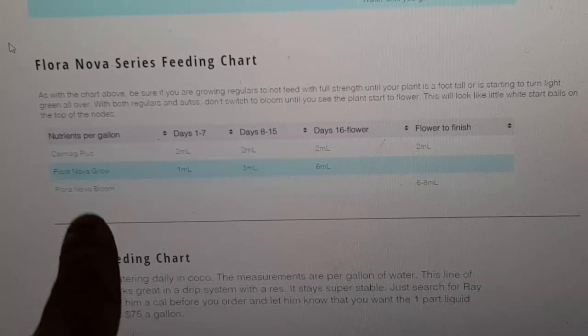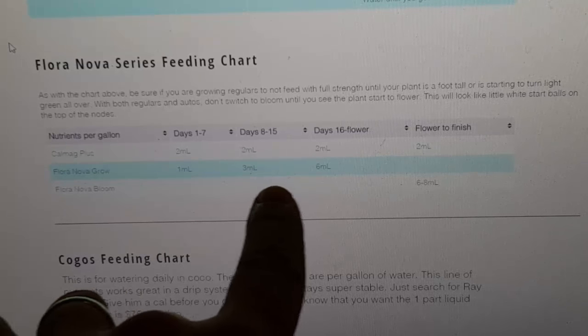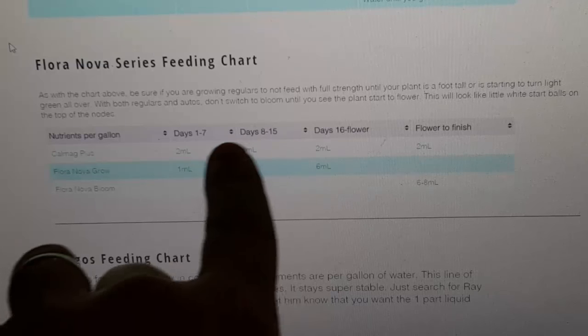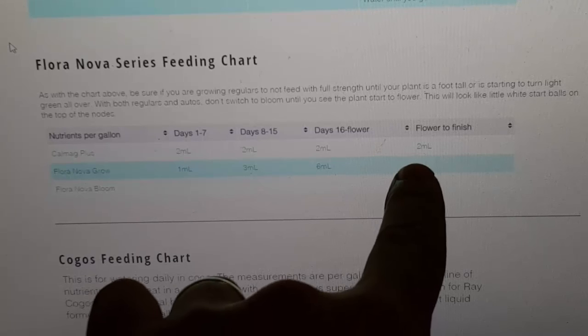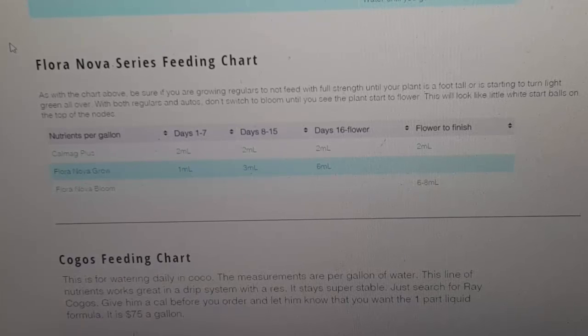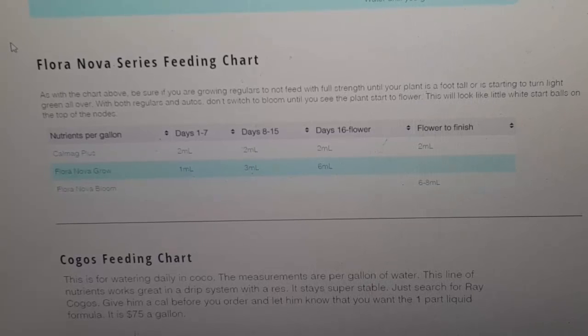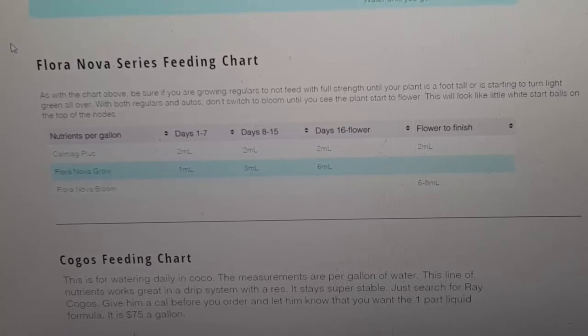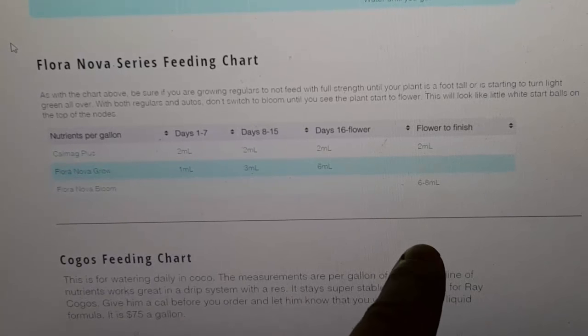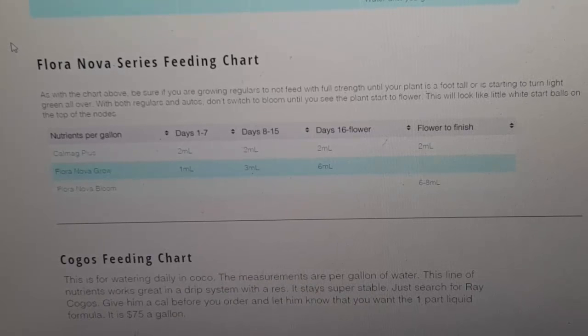What I mean by starts to flower is when you get all those little white tops everywhere — little white balls everywhere. Once you see those little white balls everywhere, switch over and start feeding with Flora Nova Bloom at six to eight milliliters. I usually do six milliliters. I've been doing six milliliters, following this chart to the T — I switched over from six milliliters of Grow to six milliliters of Bloom to finish.